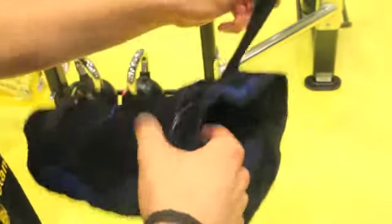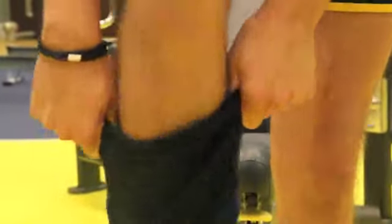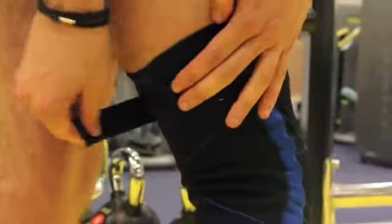To ensure the flex knee exerciser fits correctly, grip both the top of the sleeve and the mechanism to prevent distortion. Pull the product upwards. Ensure the logo is at the front as shown and the knee is positioned between the two central bands. The lower part of the sleeve should be fitted above the calf.